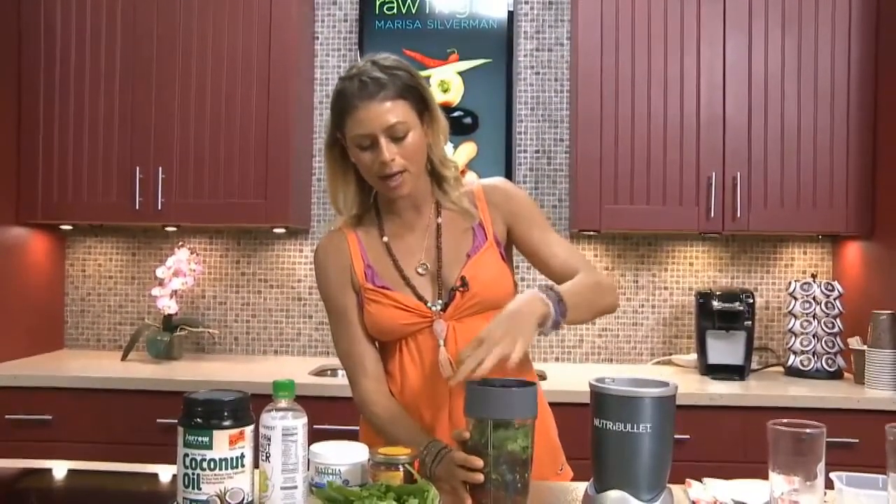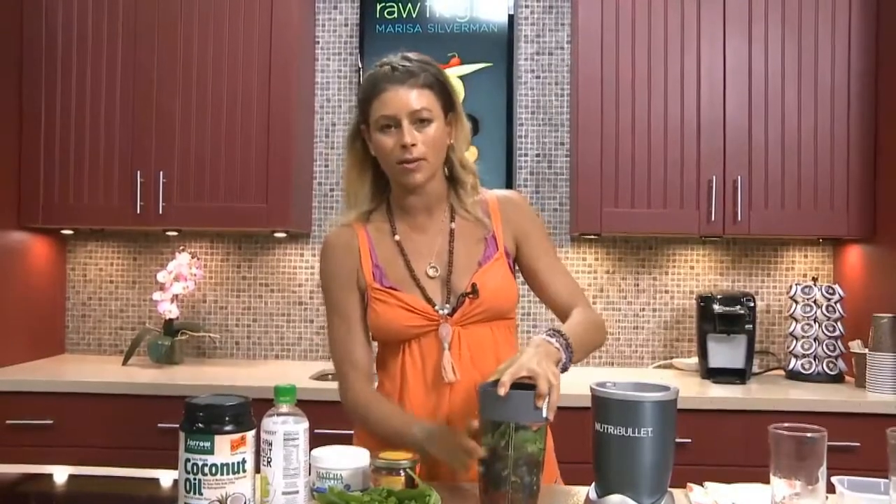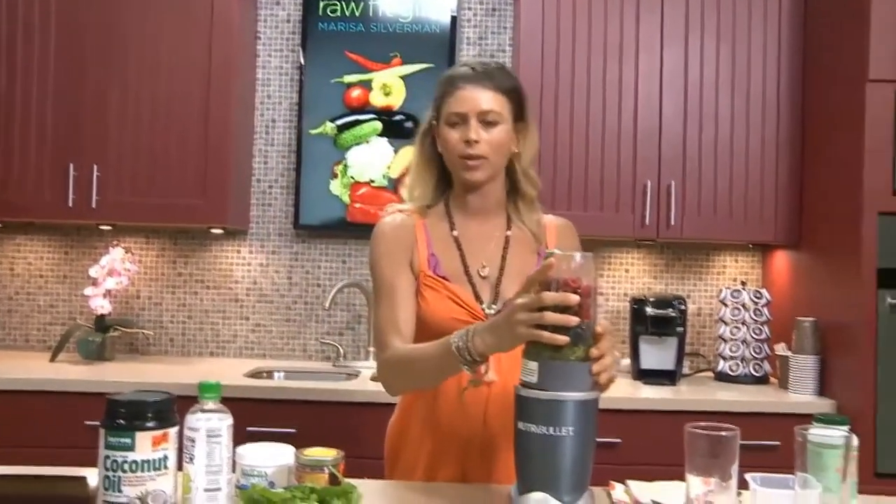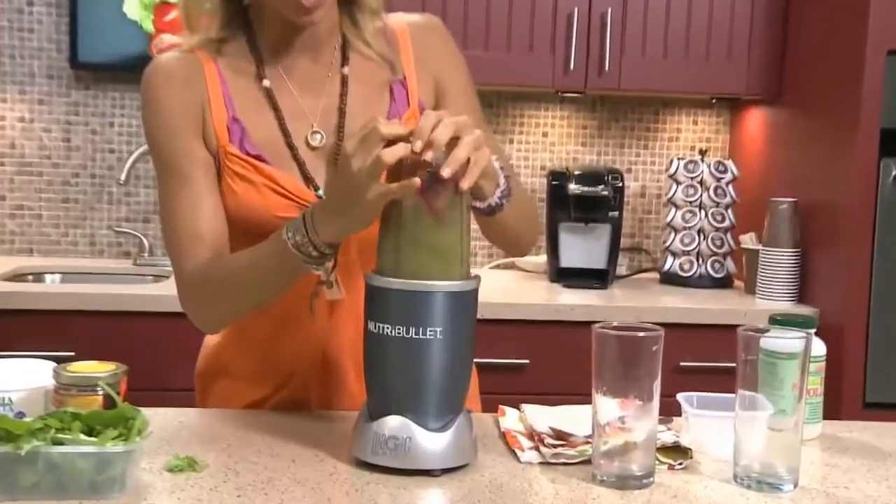Now we're just going to blast it off. We're going to throw the top on. We can add some raw honey into it if you like. We're going to see what it tastes like without it, and if it needs to be a little bit sweeter, we'll add some in there for the good sugars.